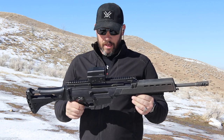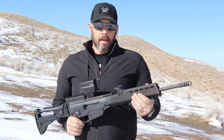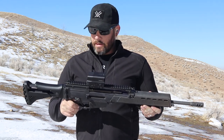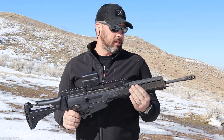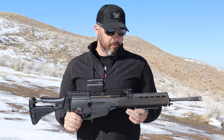Tom fabricates and makes these polymer receivers himself and builds these guns — all American-made parts, all made in America by Tom Bostic at Tommy Built, and it's a fantastic setup. It runs like an HK, seems to be as accurate as an HK, and I'm looking forward to having mine built and having it put through its paces.